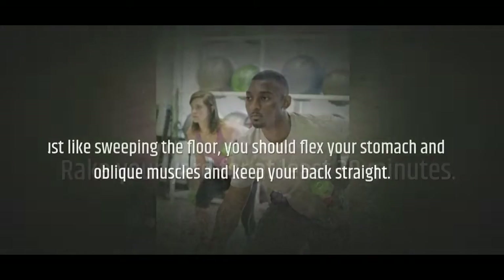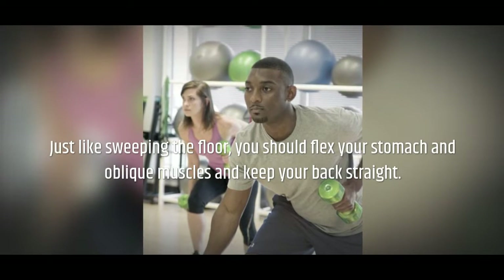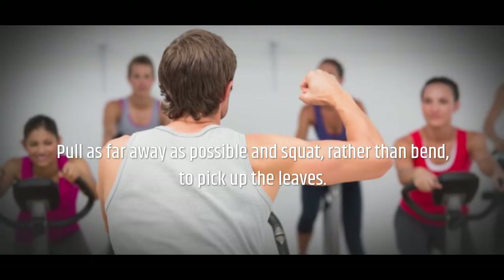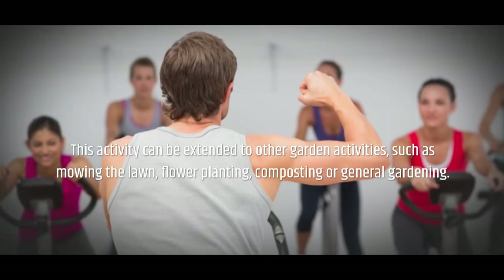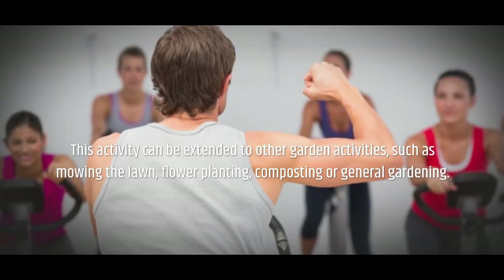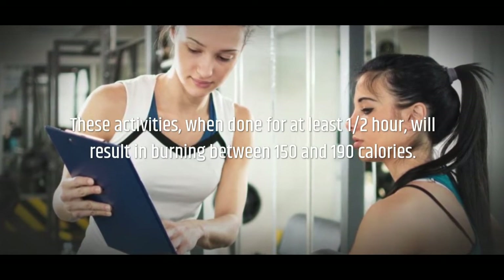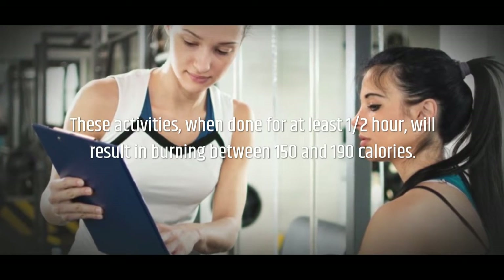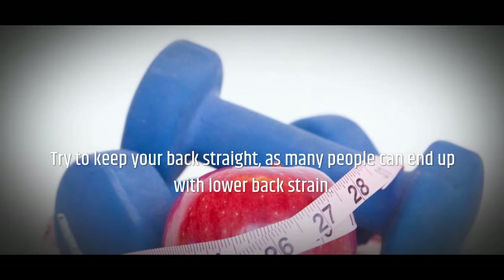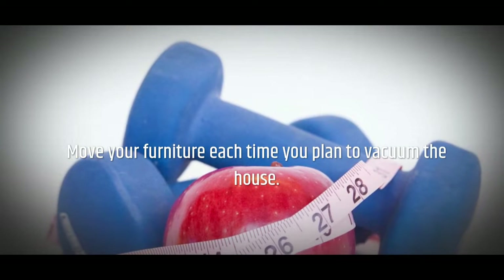Rake your yard for at least 30 minutes. Just like sweeping the floor, you should flex your stomach and oblique muscles and keep your back straight. Pull as far away as possible and squat rather than bend to pick up the leaves. This activity can be extended to other garden activities such as mowing the lawn, flower planting, composting, or general gardening. These activities, when done for at least half an hour, will result in burning between 150 and 190 calories. Try to keep your back straight, as many people can end up with lower back strain.